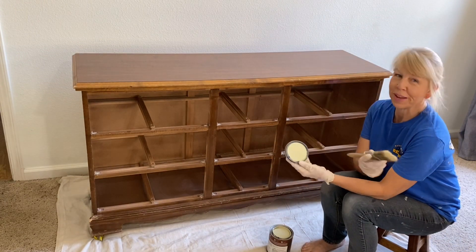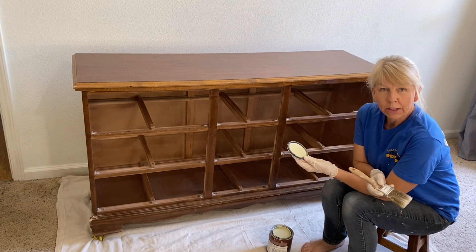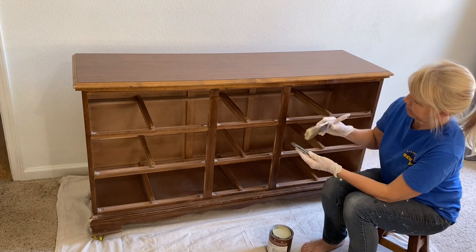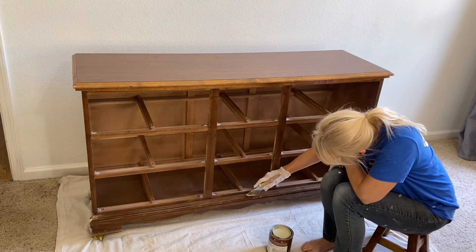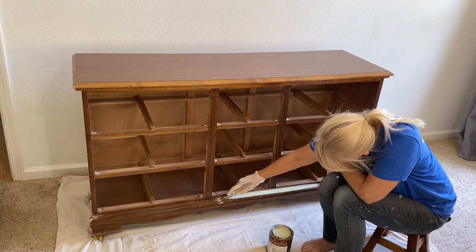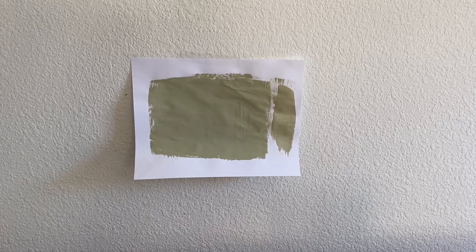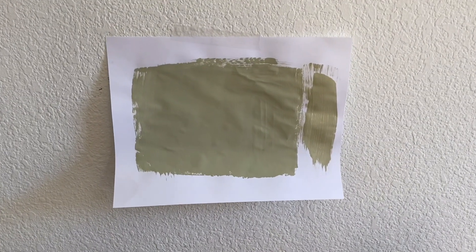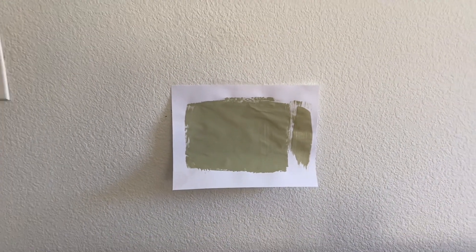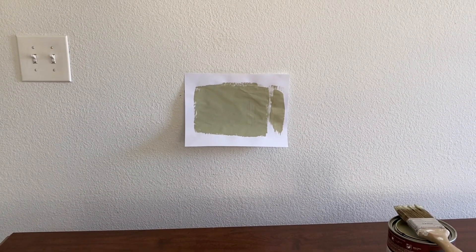As soon as I opened this, I wondered if the paint was going to be dark enough for what I want. It does dry a little darker, so I'm going to put on a coat and see what it looks like when it dries. One of the best ways to tell your paint color is to put it on a white piece of paper. I did two coats and dried it with a blow dryer so I can get a pretty accurate idea of what this color is going to look like, especially since my furniture will be sitting against a white wall.